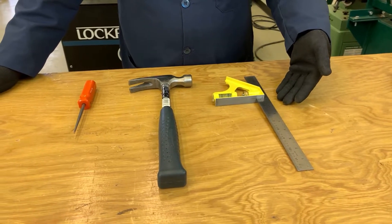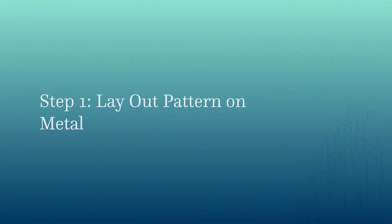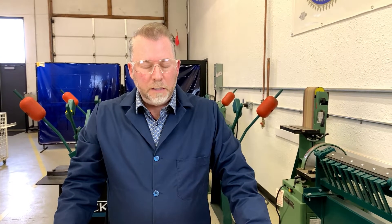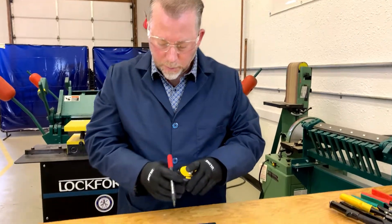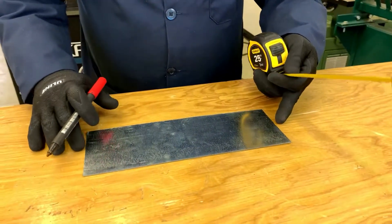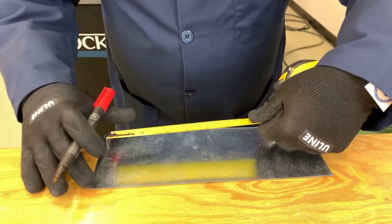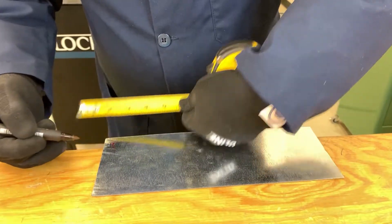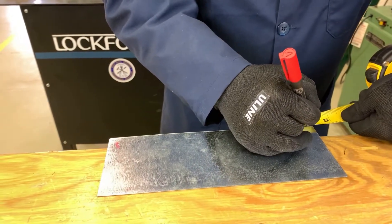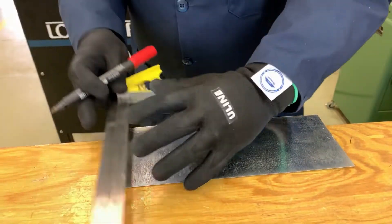Some extra tools you might need are a combination square, a hammer, and a scratch awl. The first thing we need to do is lay out our pattern on the metal. I'm going to use a marker and tape measure. The easiest way is to bring it near the edge of the tape — I'm going to measure a half inch from this side and a half inch on the other side. This is where a combination square will be very helpful.